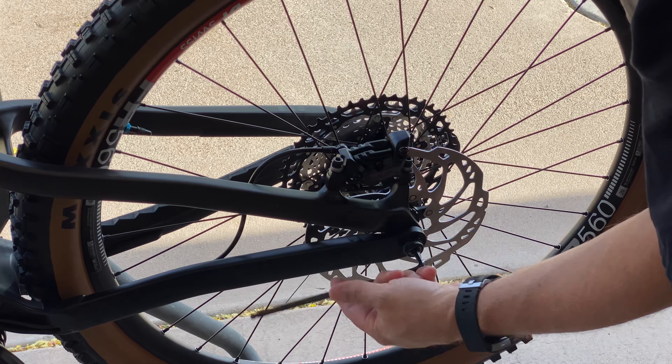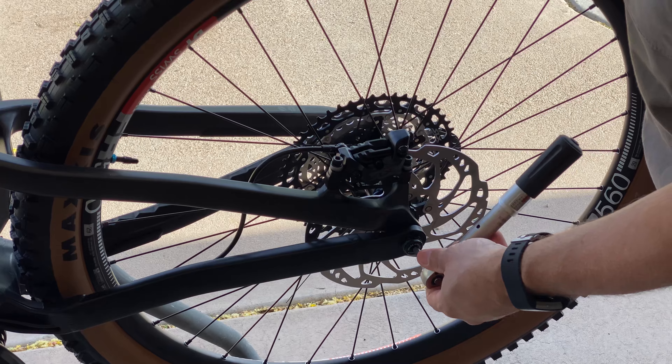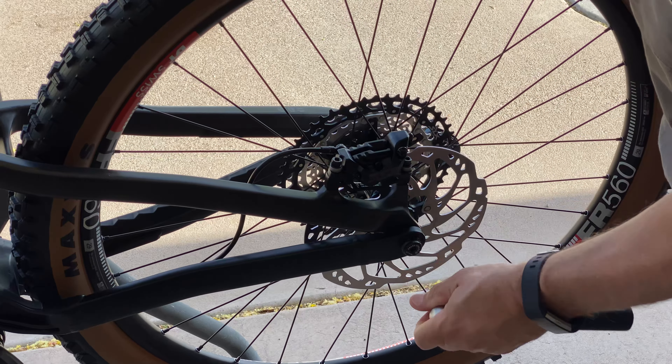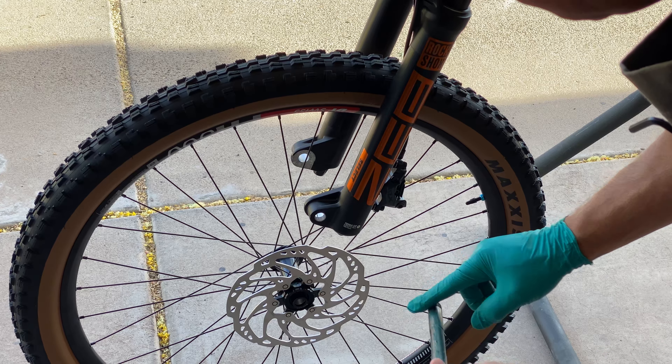The last steps are to install the wheels and torque them down to manufacturer's recommendations. I like to add some grease to the axles as well as the threads. After the wheels are installed and the brake caliper is adjusted, you should do a quick brake lever bleed to get out the extra air bubbles.